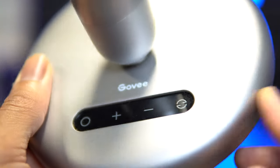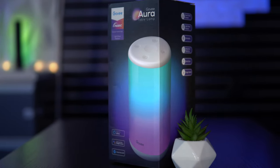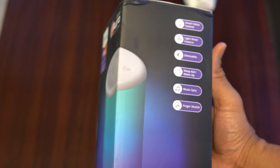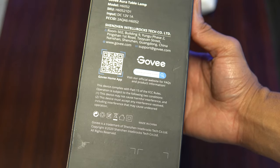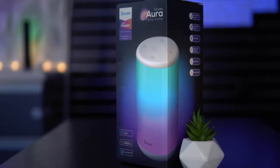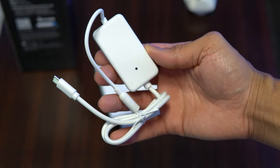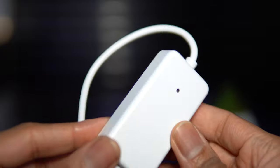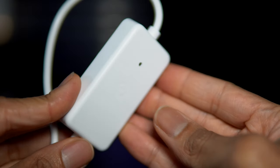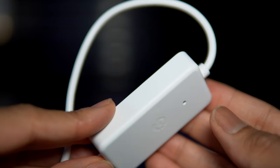Let's kick things off with the Aura. It ships in a compact rectangular box with midnight hues of the aurora scene on the front, along with RGBIC call-out and voice assistant compatibility highlights. Upon opening the box, we're presented with a second miniature box that houses the control box — a very important component that acts as the brain of the operation. The microphone is located here, and the control box allows the Aura lamp to connect to WiFi and be controlled via the app. It comes in a matte white finish to match the body of the main device.